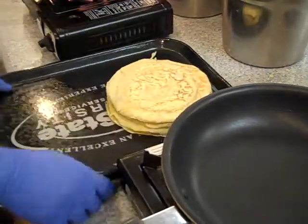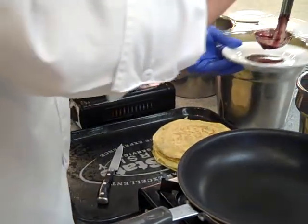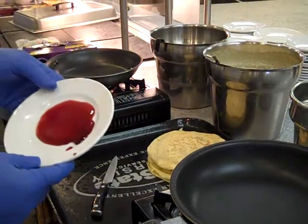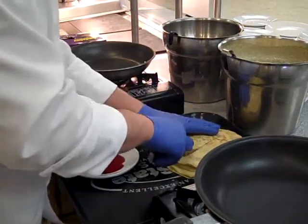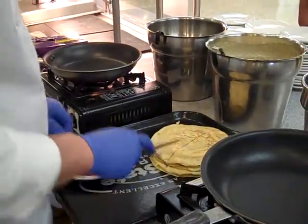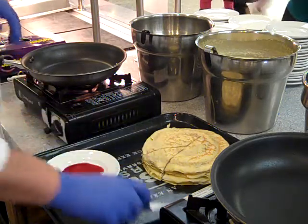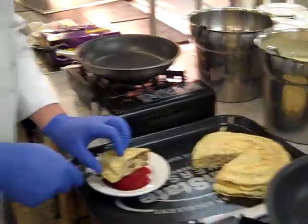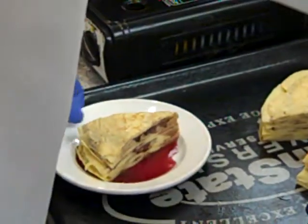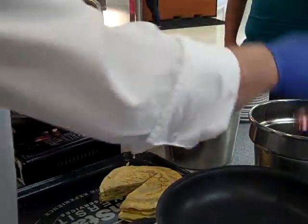That's the last one — we're going to call that one good. There's our crepe cake. We made a berry compote syrup, a little bit on the plate there. That's our crepe cake, here we go!